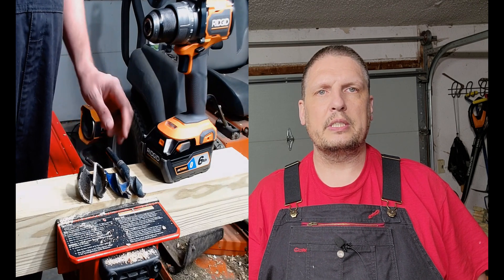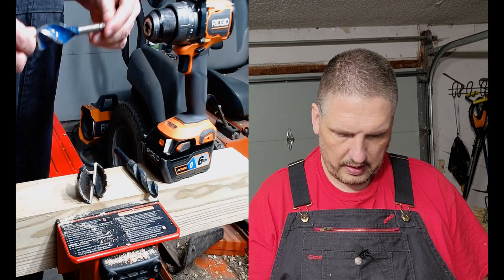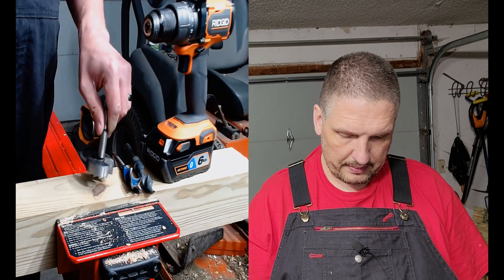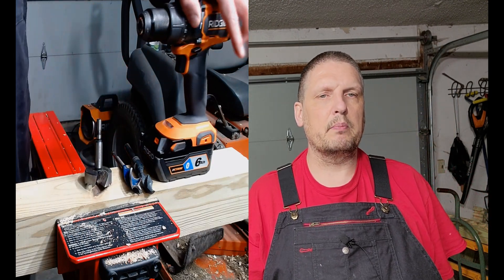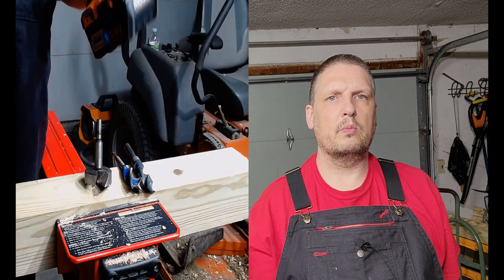First we're going to do a three-quarter twist bit, then a one-inch Irwin bead bore bit, and finish with a two-and-an-eighth inch Forstner bit. We're only going to use a brand new Rigid Max Output brushless half-inch hammer drill — model number R86115. We'll run all three tests with one battery, then switch it out and try the other.